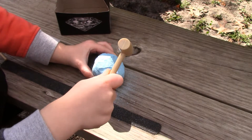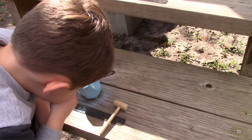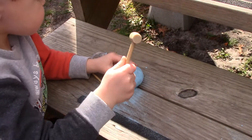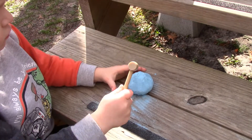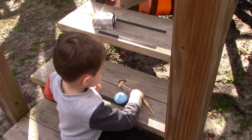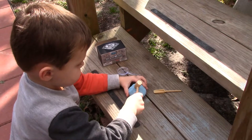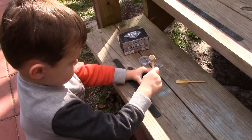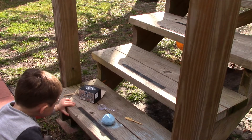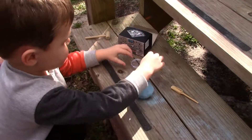Yeah, you're doing a good job! Yeah, it's not easy, is it? He's got a magnifying glass, gotta check it out. Okay, let's see what we're hoping is in it. You gotta keep going — are you done already? Oh okay, you're just adjusting. Still hammering away. All right.